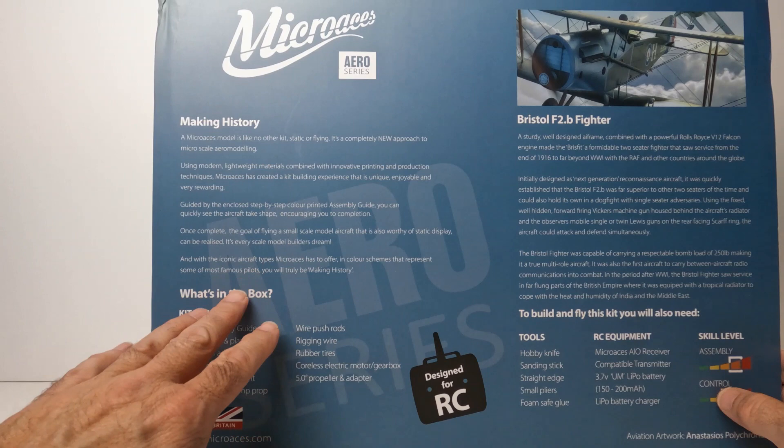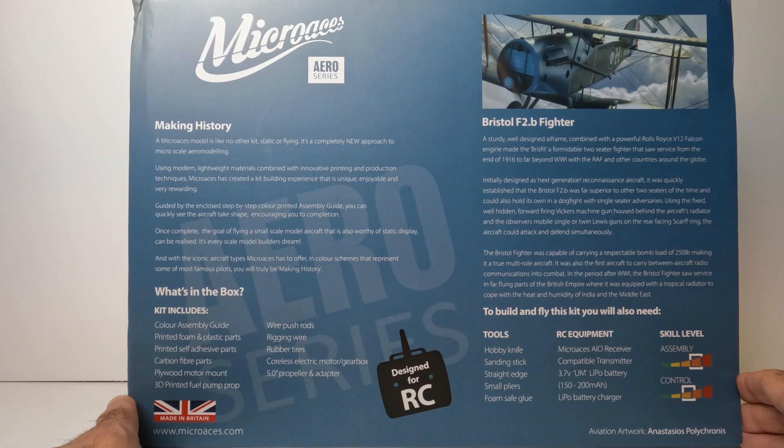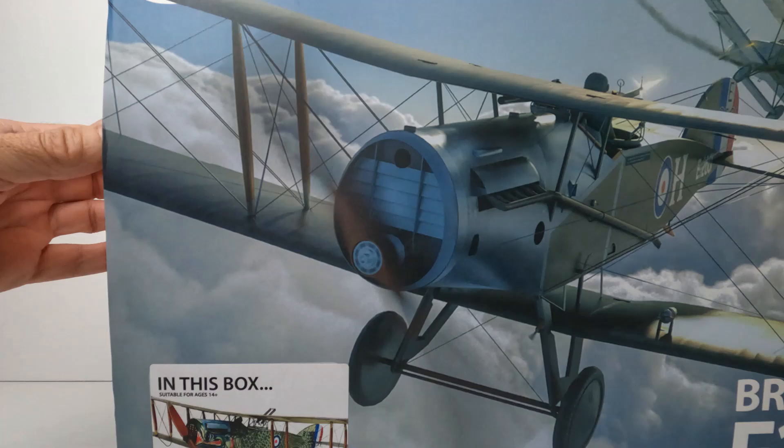The back of the box gives a little bit about the Micro Aces history and what's included in the box, a little about the Bristol F2B fighter and some of the equipment you will be needing. Also skill level — it's really, really a nice kit here. Let's take it out of the box and take a look.